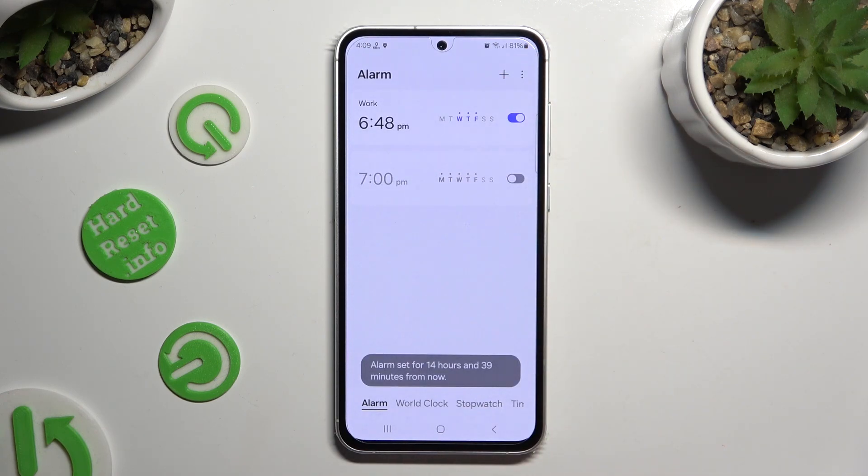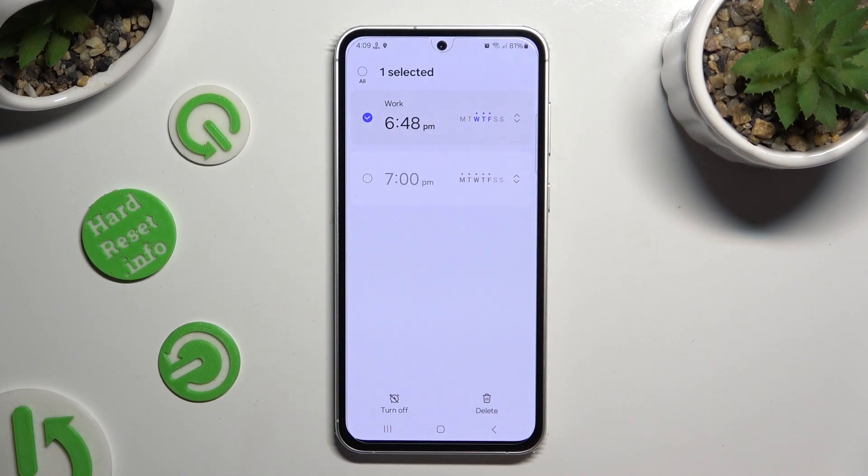If you wish to delete your alarm, you can always hold it and click on delete at the bottom right corner.